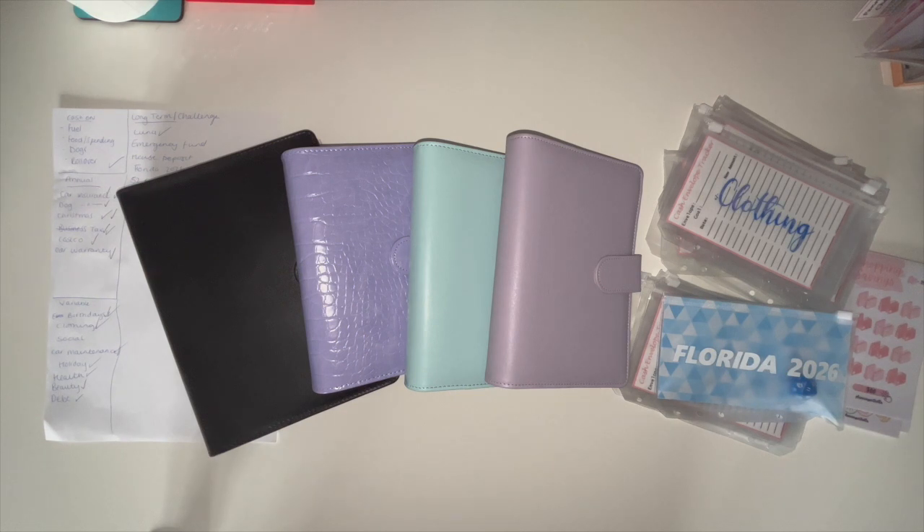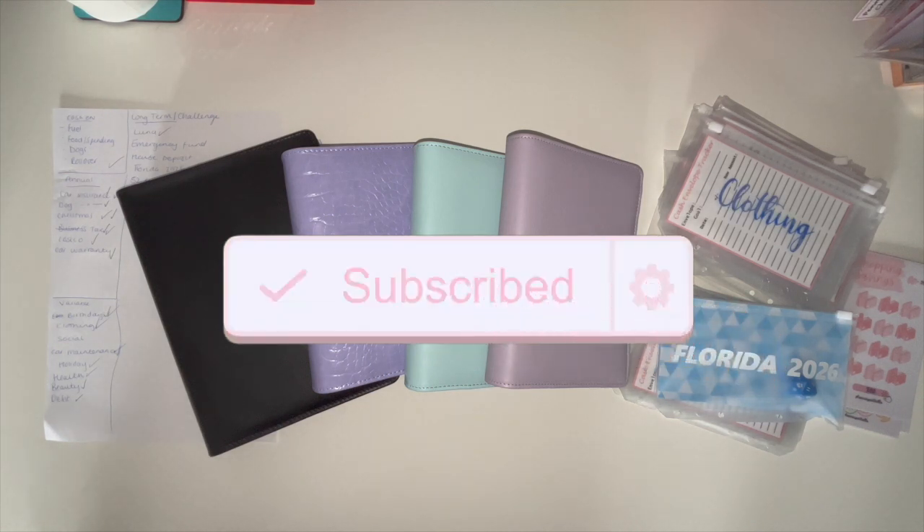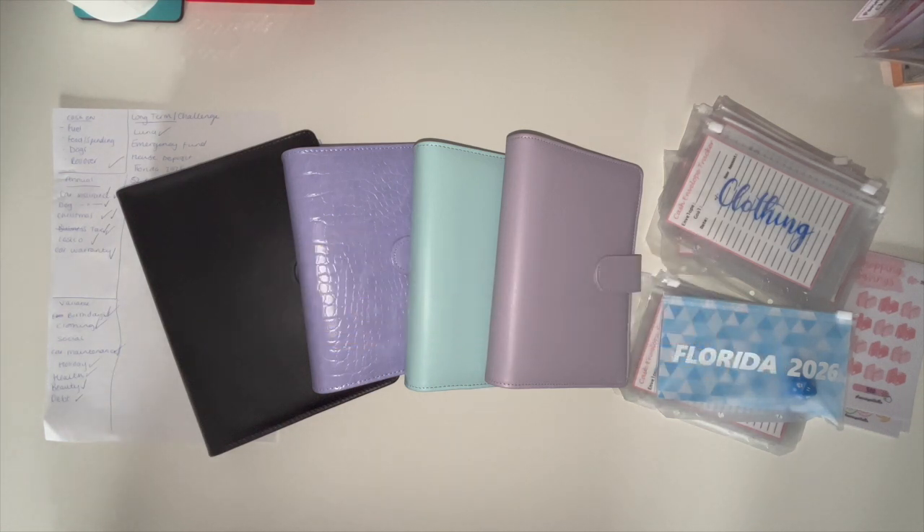Hi guys, welcome back. I know we've been gone for a couple of weeks, but just been busy with finishing end of term, school finishing for summer, with gym, and then obviously just your orders, which we're very, very grateful for. But as you can see today, got some stuff going on here.